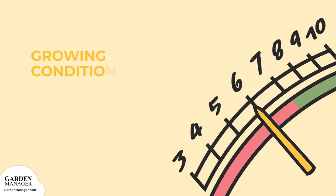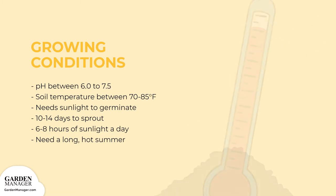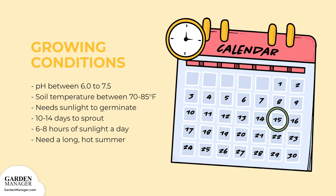Sunflowers will thrive in slightly acidic to somewhat alkaline soil, usually with a pH between 6.0 and 7.5. Their ideal soil temperature for germination is between 70 to 85 degrees Fahrenheit (21 to 30 degrees Celsius), and they need sunlight to germinate. Seeds should sprout in about 10 to 14 days.